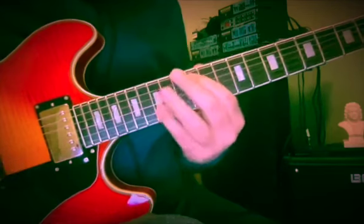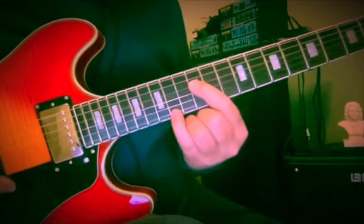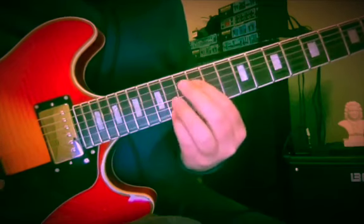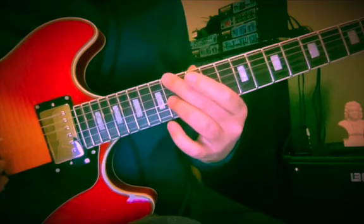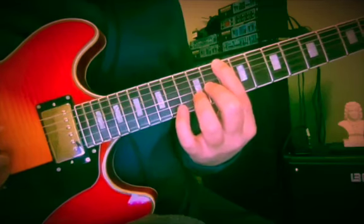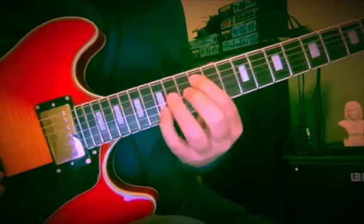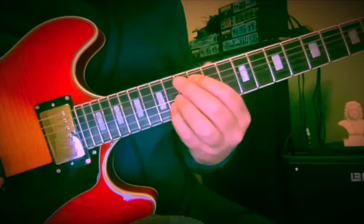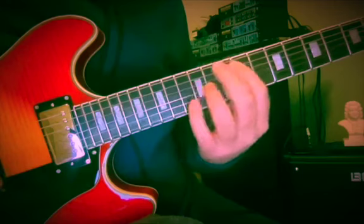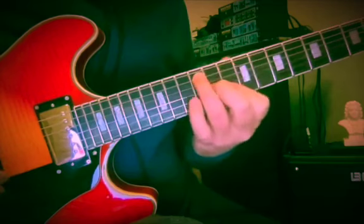Let me point out some other chord tone pairs quickly: D and F sharp at 12 and 14, A and D at 12 and 15, F sharp and A — the 3rd and the 5th — at the 14th fret, D and F sharp at 10 and 11, the root and the 3rd, and the 3rd and the 4th.